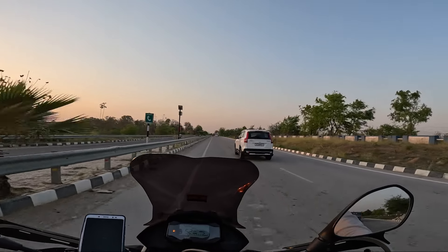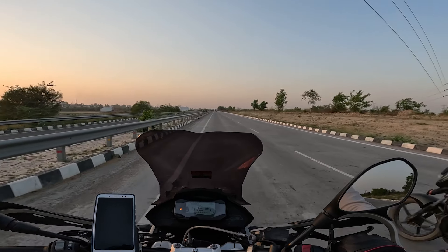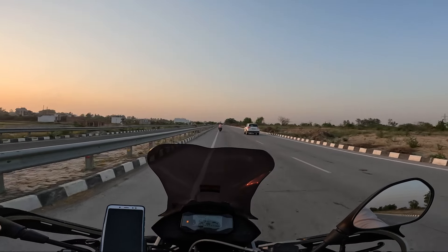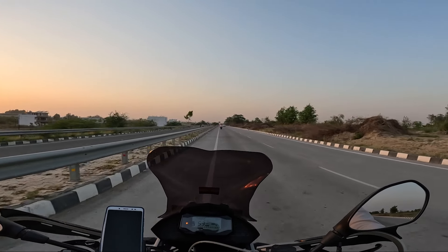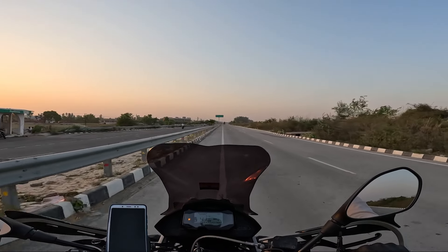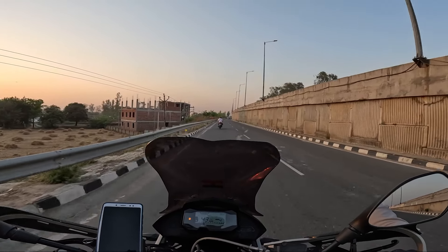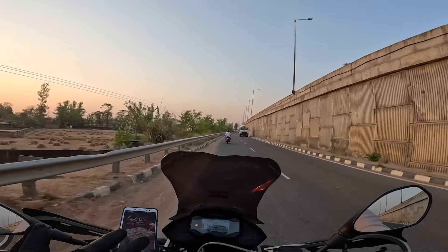Other than the battery issue, in 20,000 km I have had no other problems. The top speed is about 140 to 150 km/h depending on how you are riding. Overall I think this bike is the best — it is very good. Once the battery issue is resolved, the suspension alone makes it outstanding — no other bike in this segment matches the suspension. So I recommend this bike. I am not a professional reviewer, so if anything is wrong, please let me know and I will fix it in the next video.